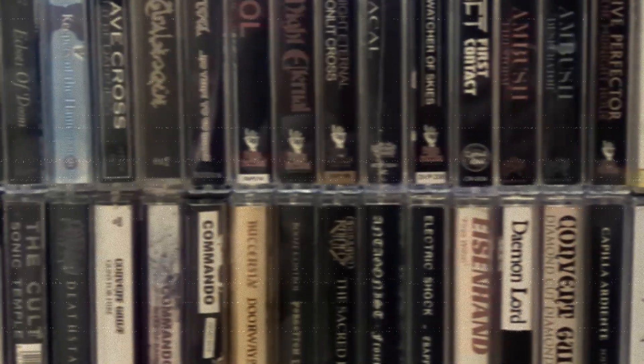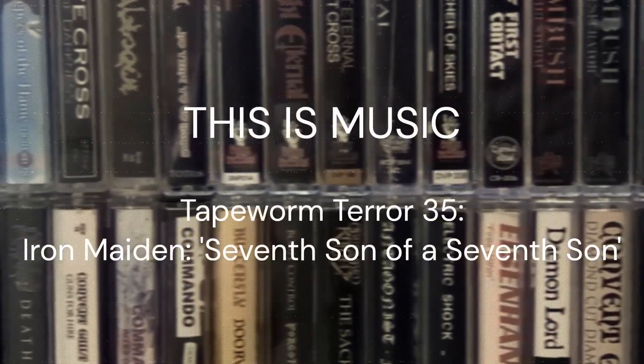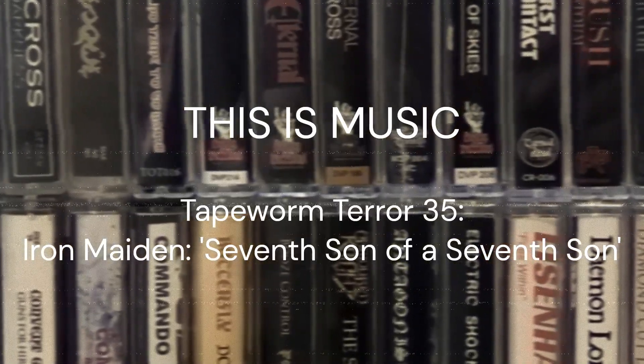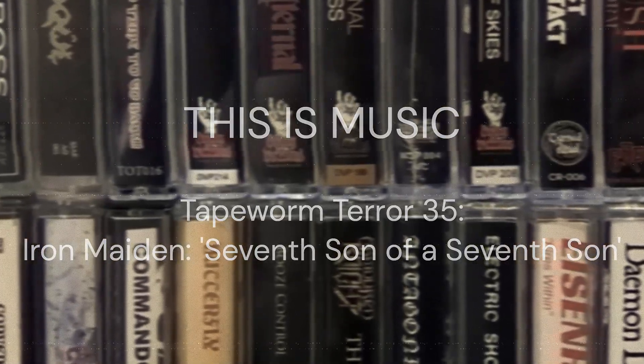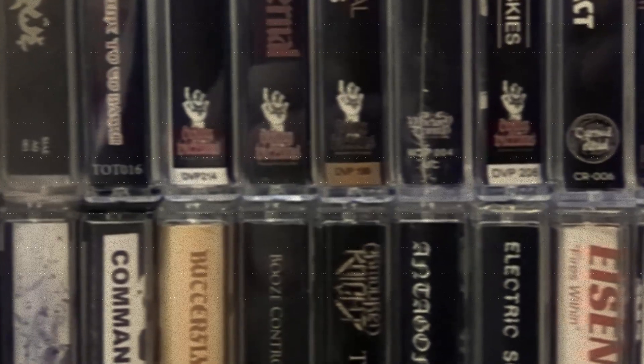This is music and this is a classic. Welcome to another episode of Take Worm Terror. In this episode, we're going to have a look at this classic — Iron Maiden's Seventh Son of a Seventh Son.